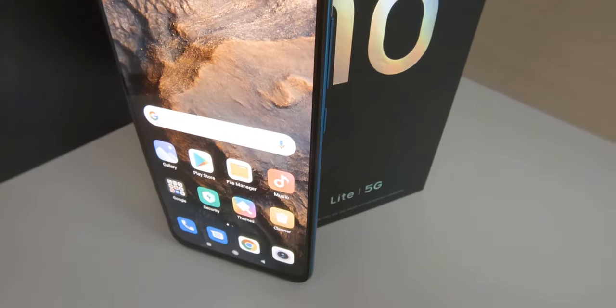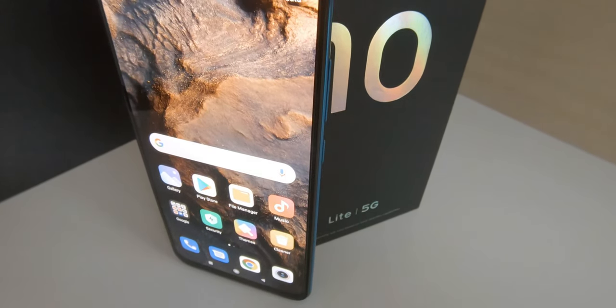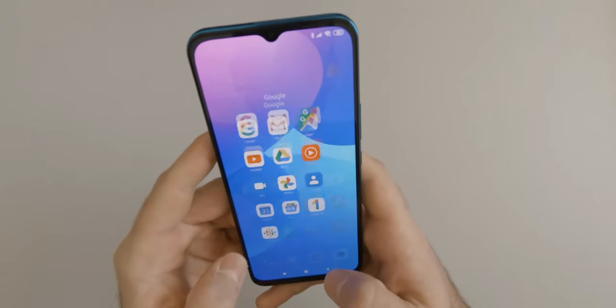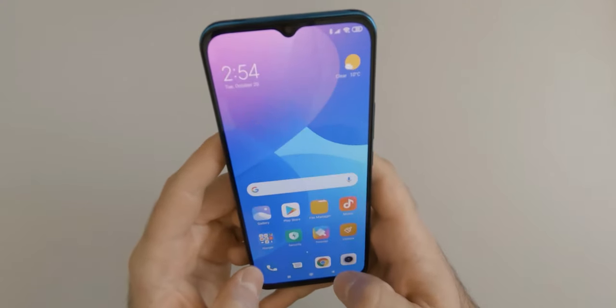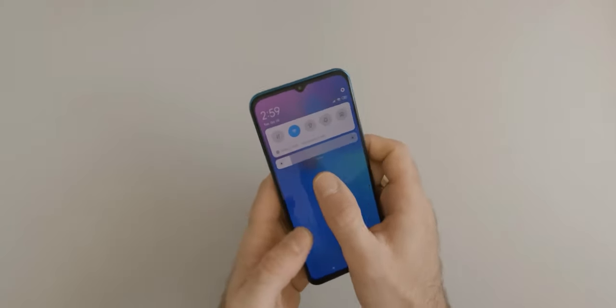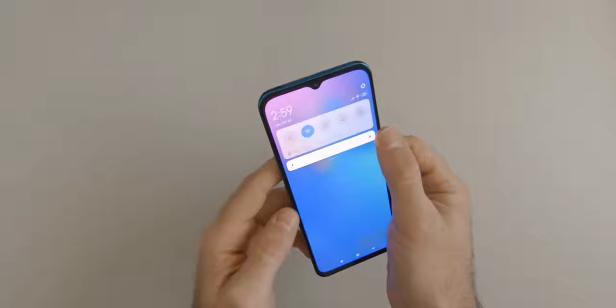With a 6.57 inch display and an 85.1% screen-to-body ratio, it is quite a large device for one-hand use, but as it comes with an AMOLED HDR10 compatible screen, I think I can live with that.